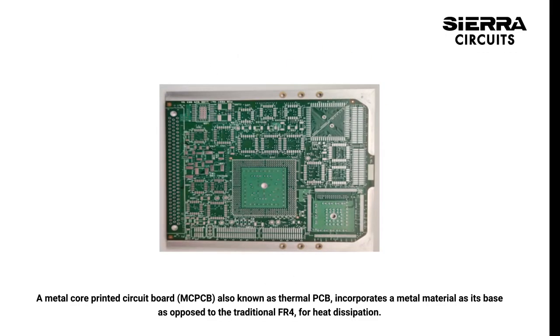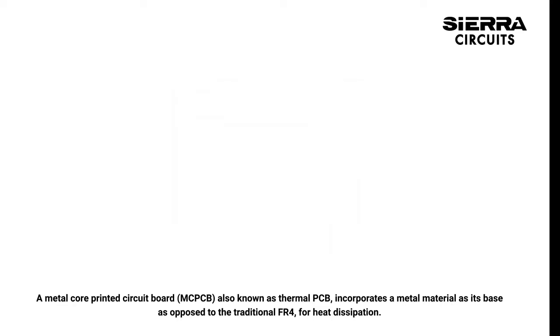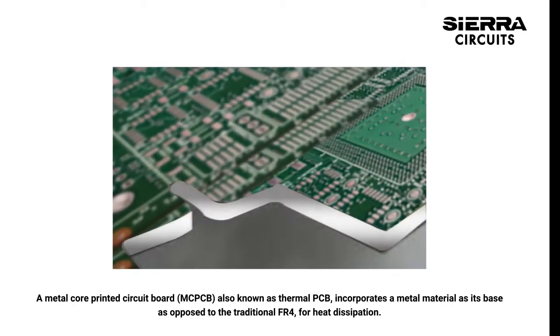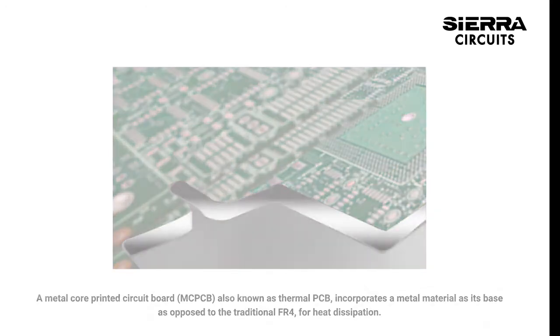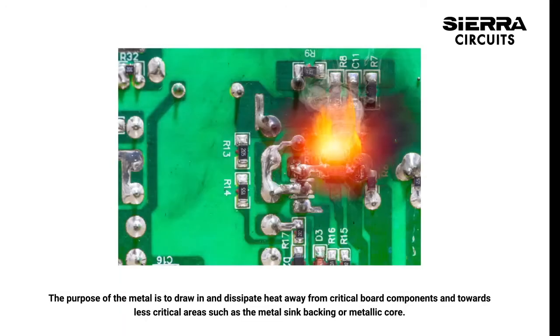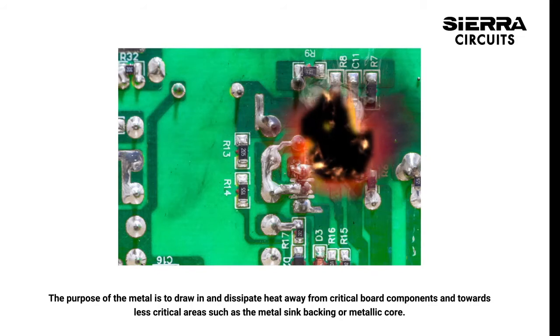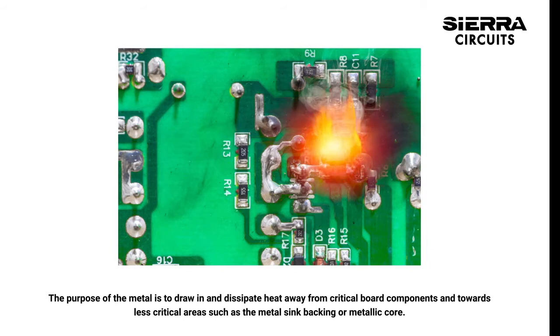A metal core printed circuit board, MCPCB, also known as thermal PCB, incorporates a metal material as its base as opposed to the traditional FR4 for heat dissipation. The purpose of the metal is to draw in and dissipate heat away from critical board components and towards less critical areas such as the metal sink backing or metallic core.